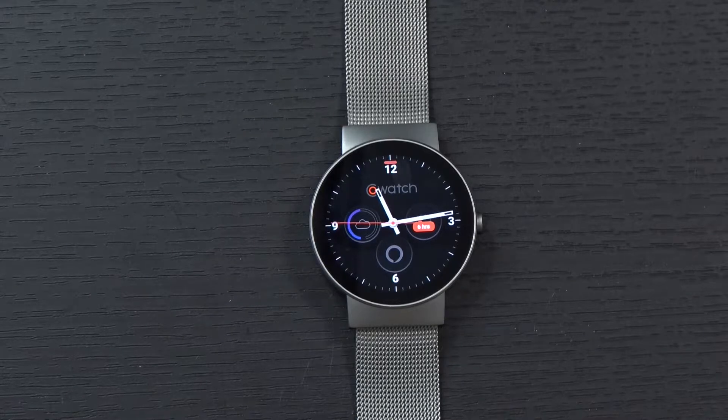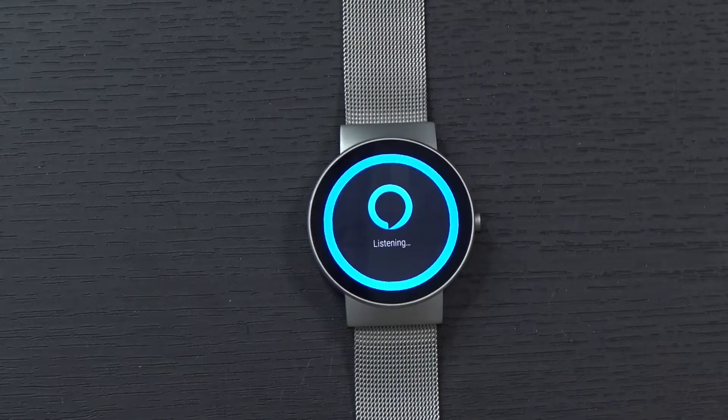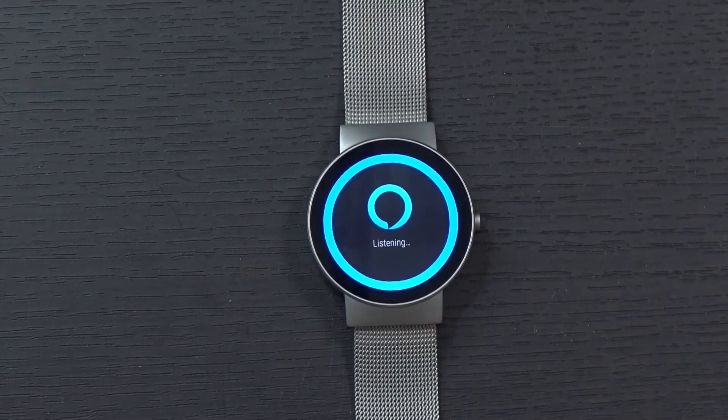Now that we have Alexa connected, what can you do with it? Of course, you can do simple things like ask it questions: 'How tall is Michael Jordan?' You can also say 'Tell me a joke,' or 'How do you spell camouflage?'